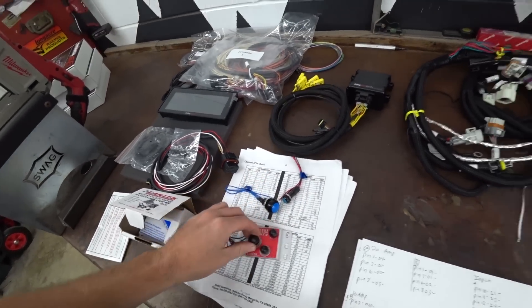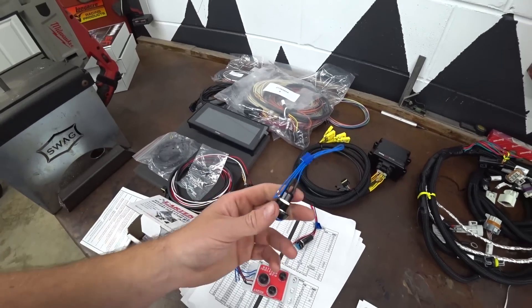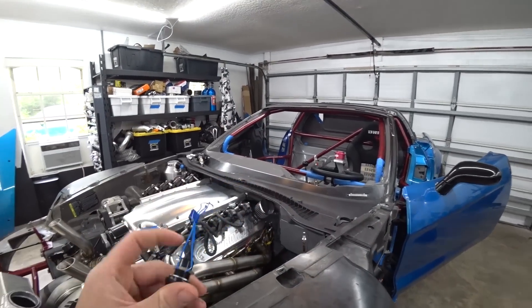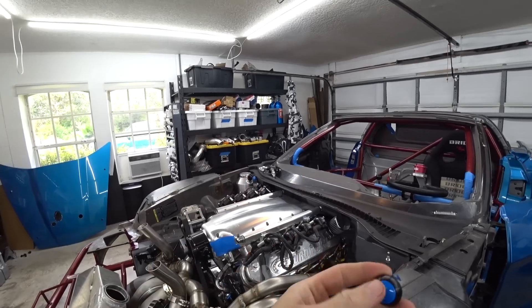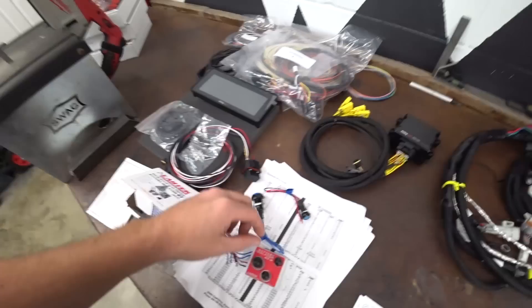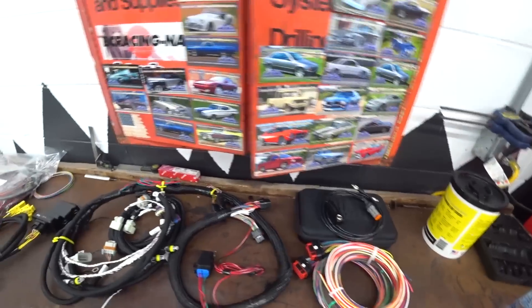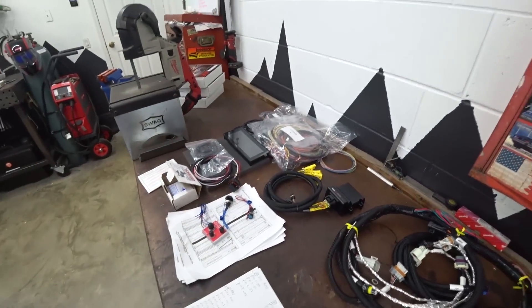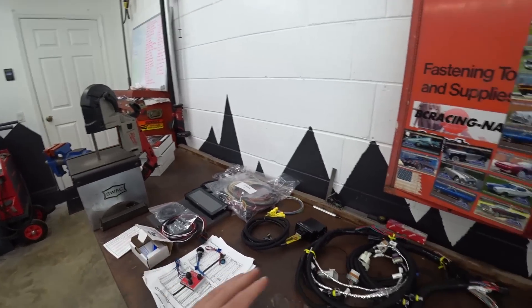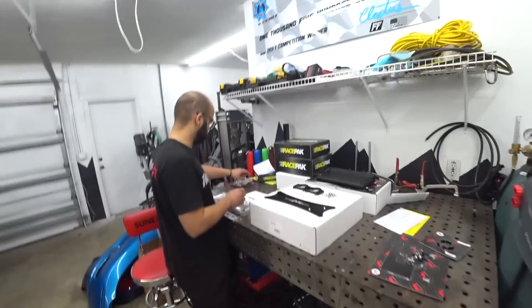We've got our solid state battery isolator laid out here. These are solid state like our PDM, and this is going to be our kill switch and battery isolator. Instead of having to route battery cables to an external area to be legal for most series rules, all we have to do is route two small wires to this external switch. This will be our external kill switch, and the internal on/off switch turns on first, which grounds the battery, sends power out to the PDM wiring, turns the PDM on, which then turns the ECU on. We've also got our CAN controller and digital dash.